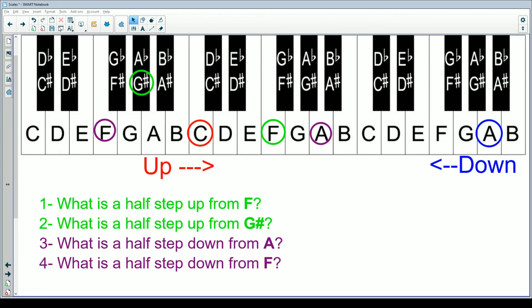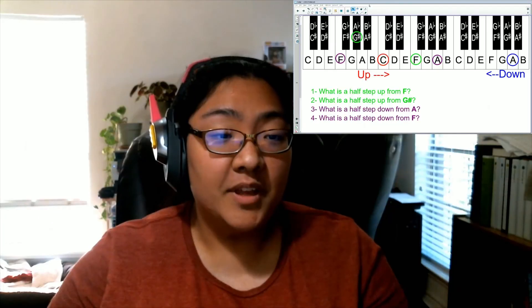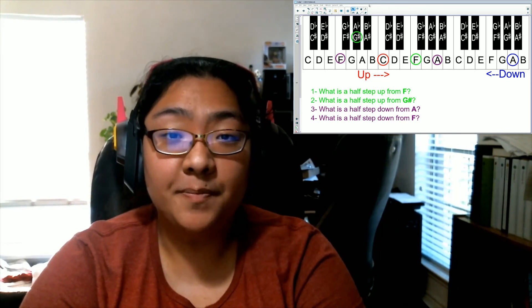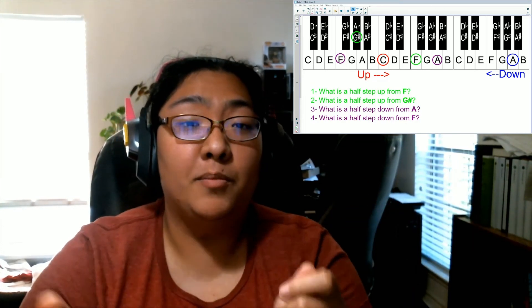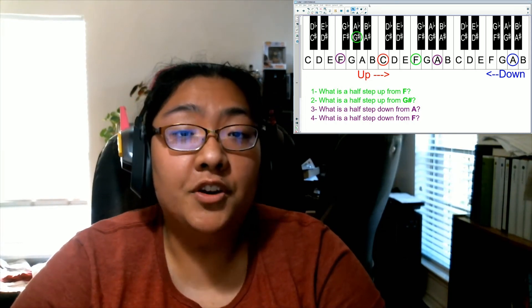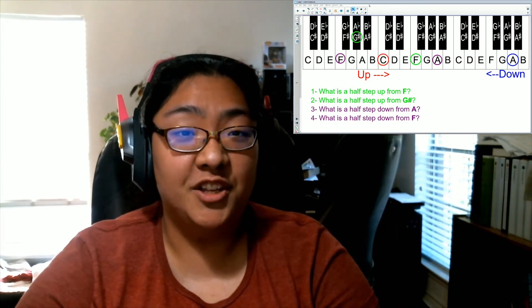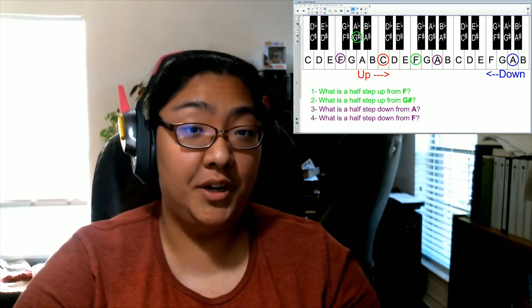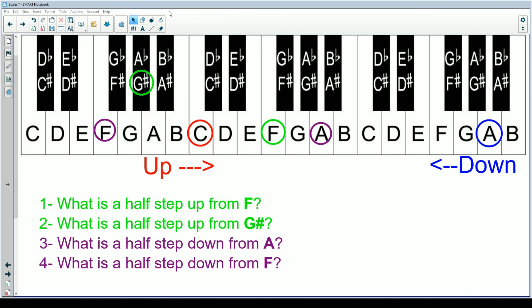I went ahead and wrote out the questions for you: What's a half step up from F? What is a half step up from G sharp? What is a half step down from A? And what is a half step down from F? For these four questions, you're going to go on to Flipgrid and record yourself saying the answers. You can have them written down on a piece of paper to help you remember, and you can even show me the paper if talking out loud is not really your thing — as long as I can see the answer. I'm going to leave this up so you can pause it if you need to.